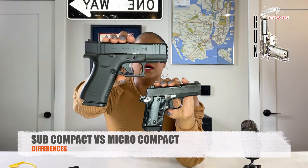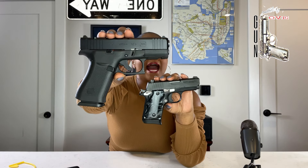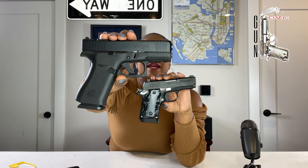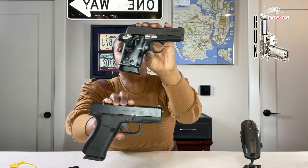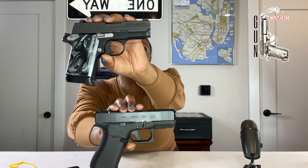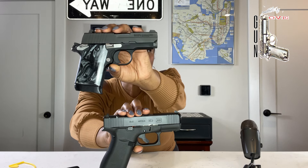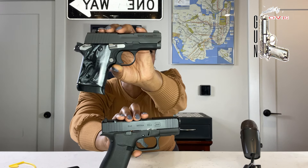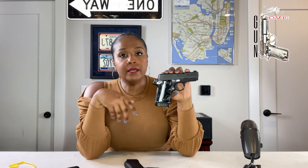But why are we comparing a sub compact gun to a micro compact gun? A sub compact has barrels about three to four inches, usually made in the big three calibers — nine millimeter, 40, and 45 — and the mag normally holds about eight to 12 rounds. A micro compact, also called a mouse gun or pocket pistol, is pretty much the same as a sub compact but a little smaller. The barrel and grip height are similar, but the width is shrunk down from a double to a single or staggered stack, also available in the big three calibers plus 380 ACP.